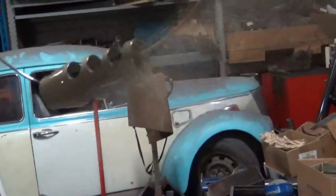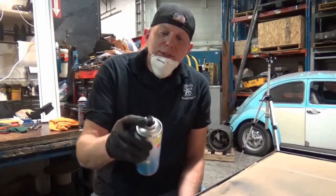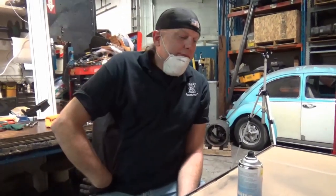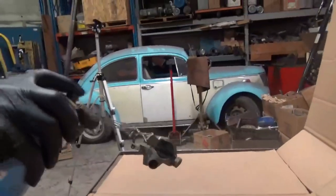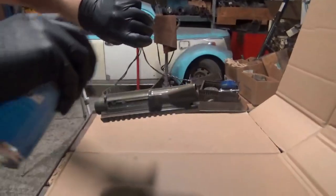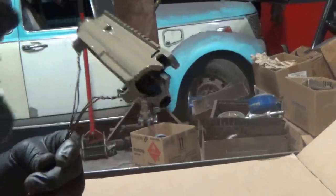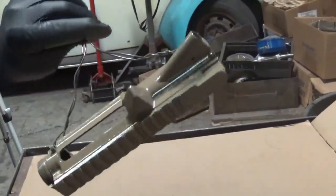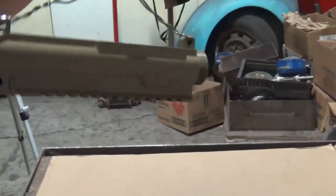Muzzle brakes are a real pain in the ass — anything round, you've got to go above your head and below. Between coats, keep your can upside down and wait until the spray stops — that'll clear your tip so it won't clog for the next coat. They recommend 5 minutes between coats minimum, so we're waiting. On the second coat, go a little heavier since you've got something to flash to. That covers really well, especially the second go-around, and it does dry flat — not glossy. Pretty happy with that.